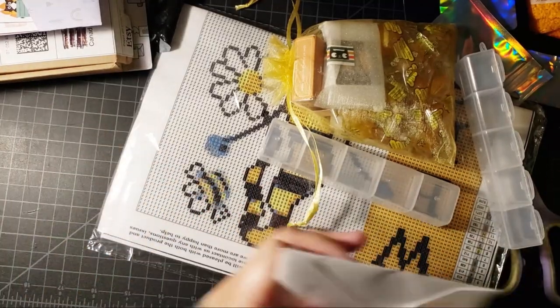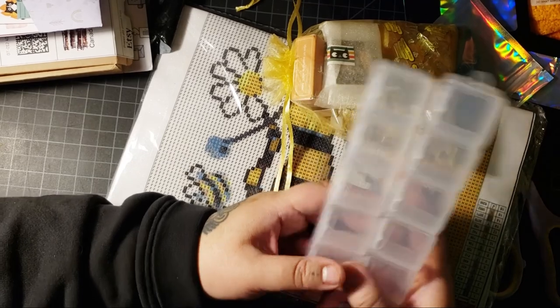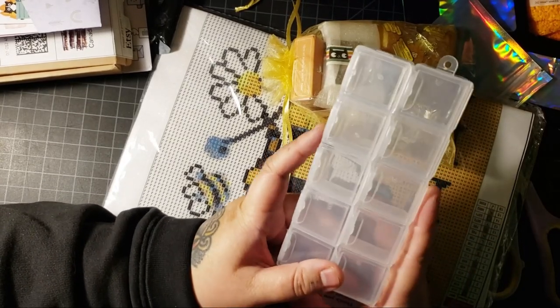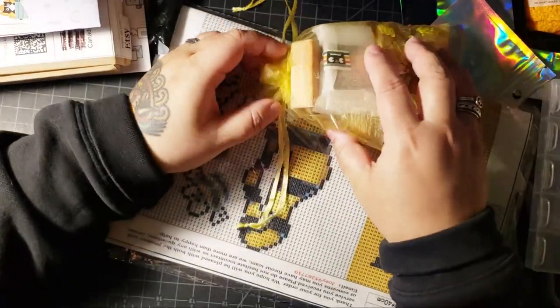So she sent me a bunch of bee stuff, and she knew - she listened! I was talking about these containers - these are the ones you get from Distracted by Diamonds, and I use them to kit up. So she sent me more of them. Thank you so much, Ellen!